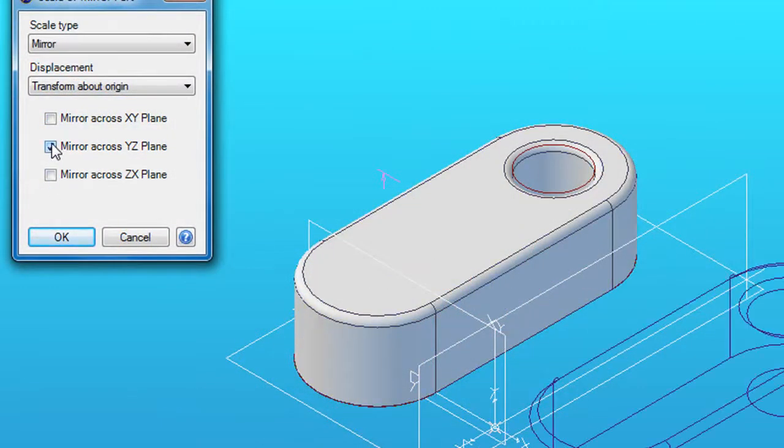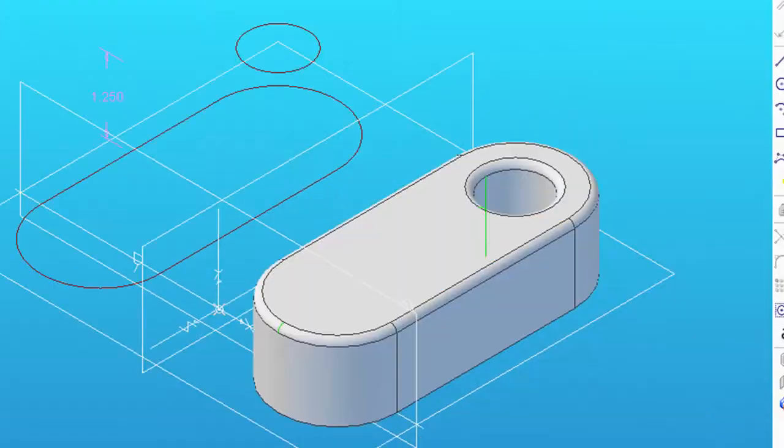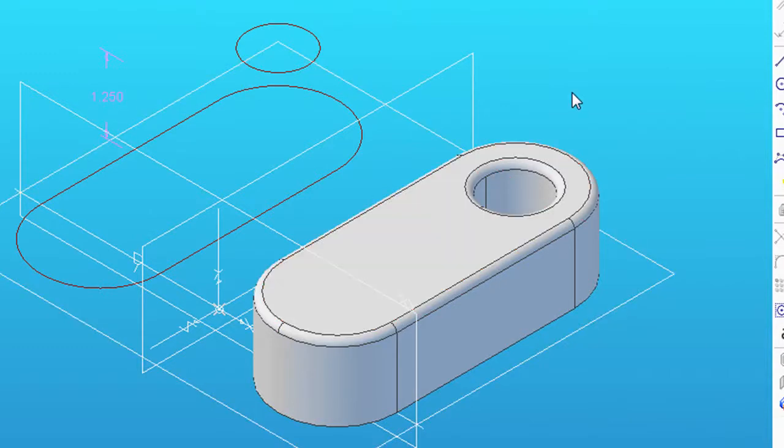I'd like to be able to consider its width, extrusion, height, length, and so on, without having to think of what the original dimensions were. Same goes for the mirrored part — I'd like to start treating it as a new part, not just a mirrored projection of the original, constructed on the opposite side of a hypothetical plane.